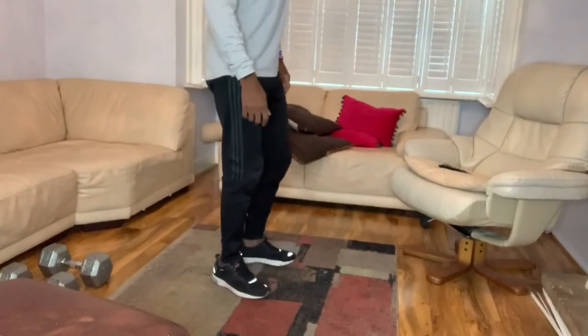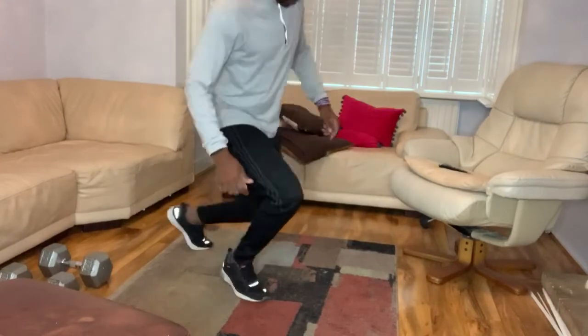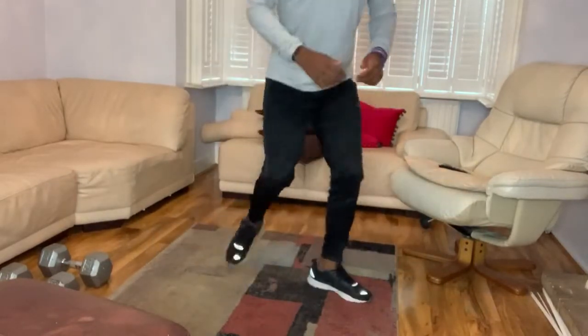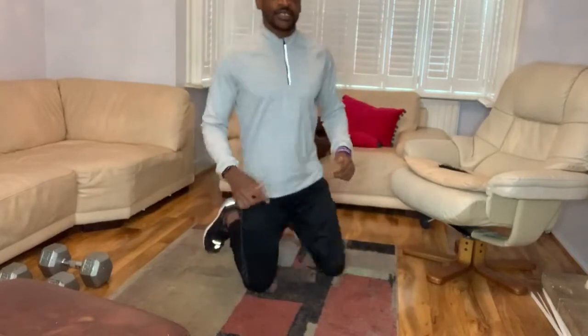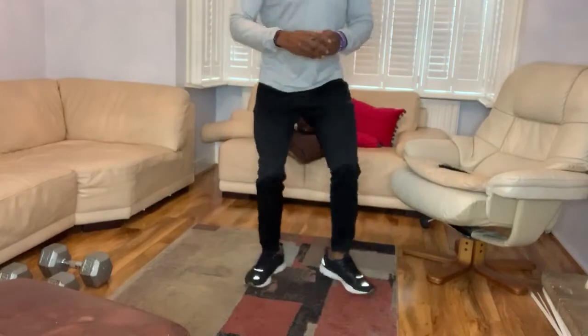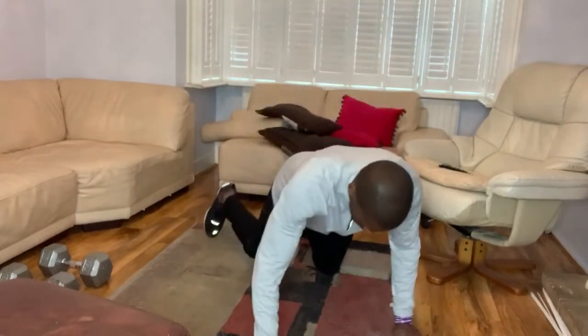Start off with the knees. Let's go. Let's do what I do. On your knees, get up. On your knees, get up. That's 3, 4, 5, 6, 7, 8, 9, 10. Then go straight into the prostrate.